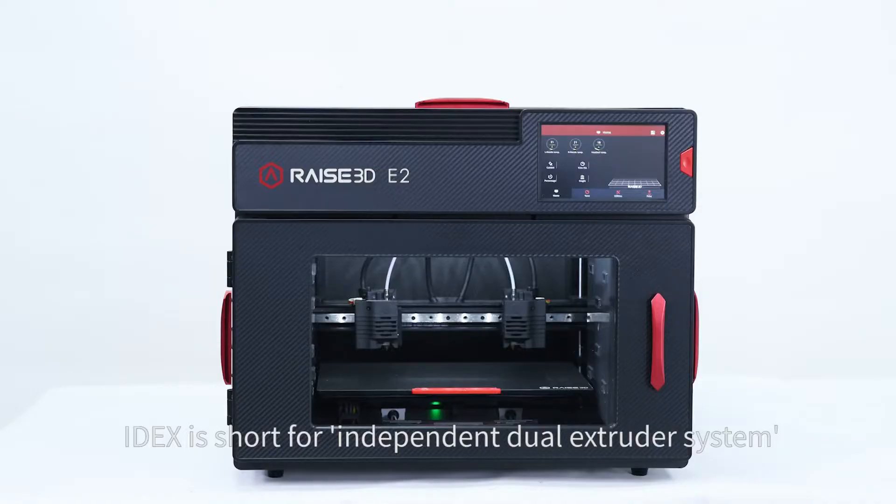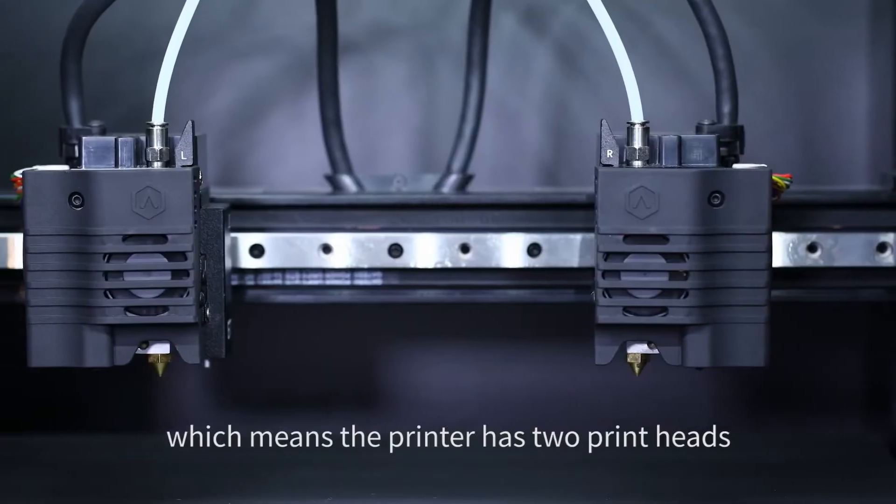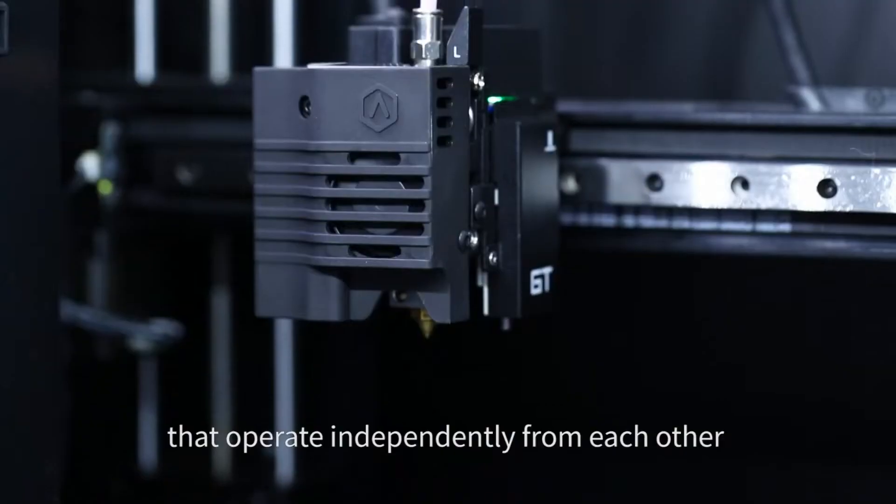IDEX stands for Independent Dual Extruder system, which means the printer has two print heads that operate independently from each other.